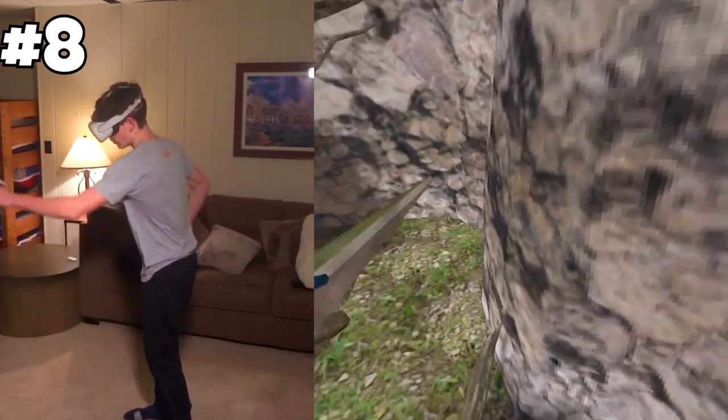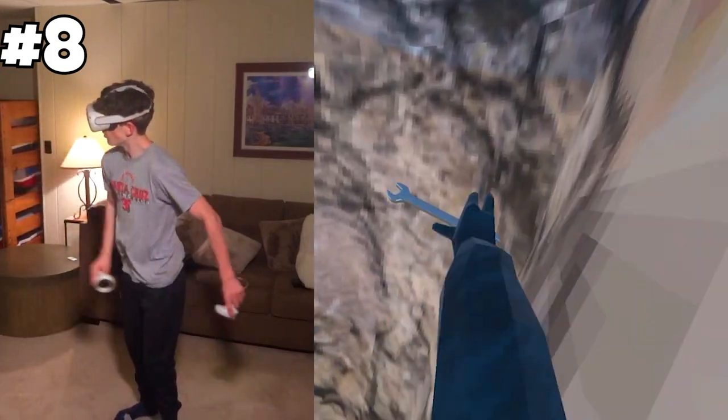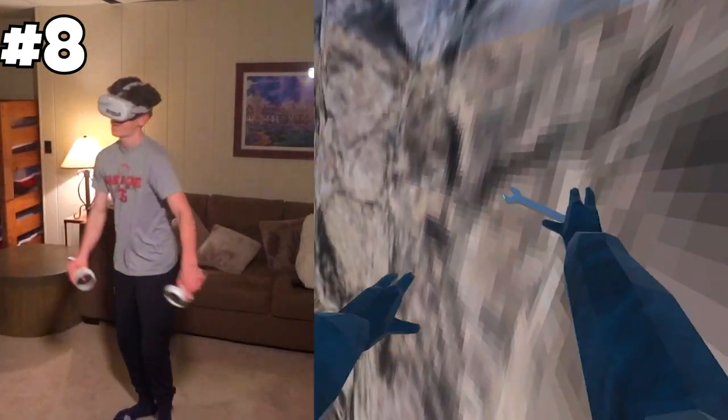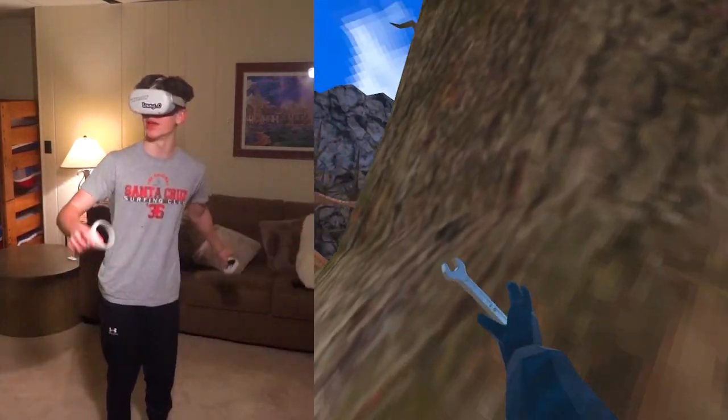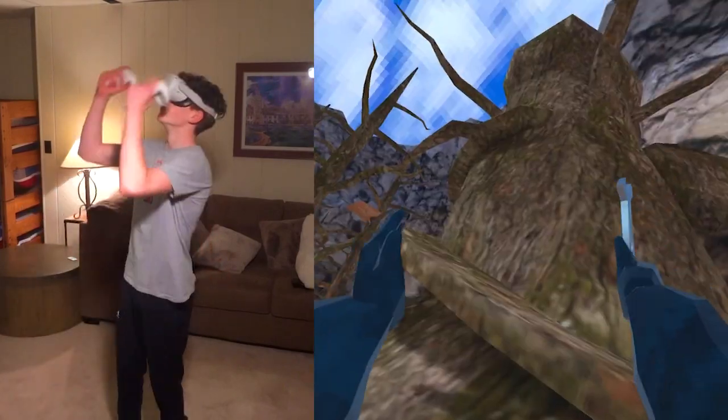One last thing you can do is go from right here to right here, up here, all the way over here. Scaling is very useful in certain situations.